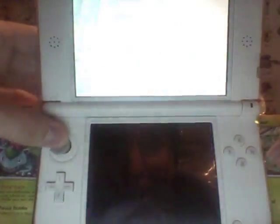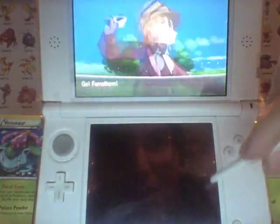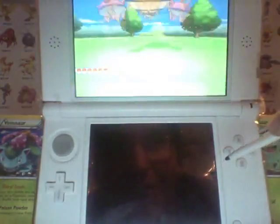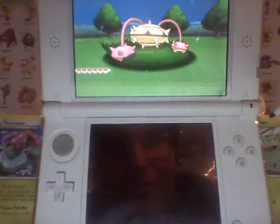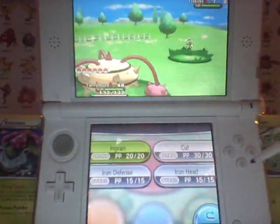I'm going to go ahead and get into a battle. We got the Flabebe of the Yellow Flower variety. Shiny Ferrothorn is a beautiful, nice, lighter yellow color — kind of like the Shiny Rhydon.